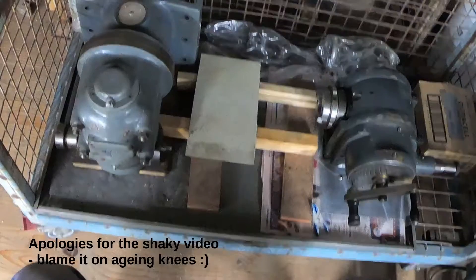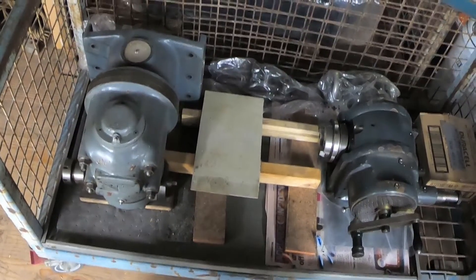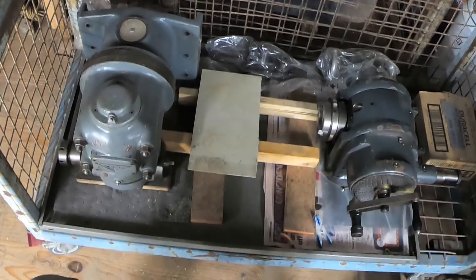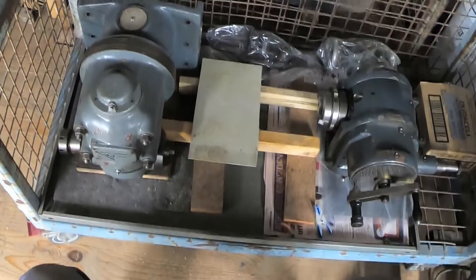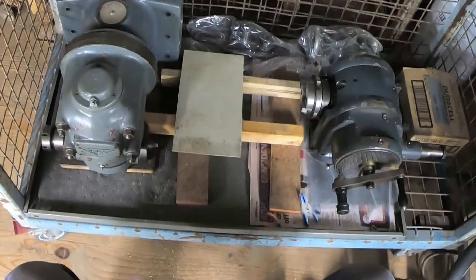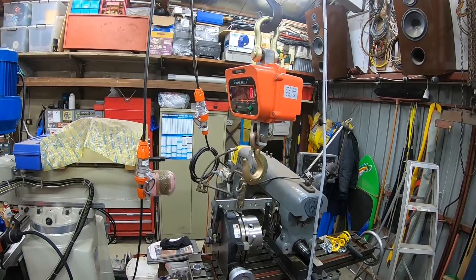In this picture you can see a couple of the heavier items I have to deal with. On the left is a vertical milling head attachment for my Victoria milling machine, and on the right a quite hefty dividing head from the same machine.